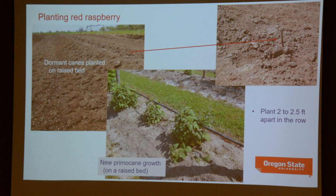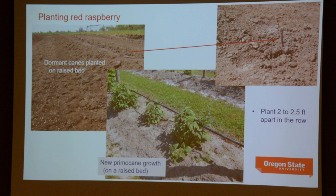In the ground, plant about two to two and a half feet apart in the row. New plants will start to produce primocane growth on a raised bed later in spring and summer. Red raspberries — whether floricane or primocane growers — will need some kind of a trellis. The trellises vary a little because the stature of plants differs between floricane and primocane. Floricane types, if vigorous, can produce canes up to ten feet tall, so they need to be tied.